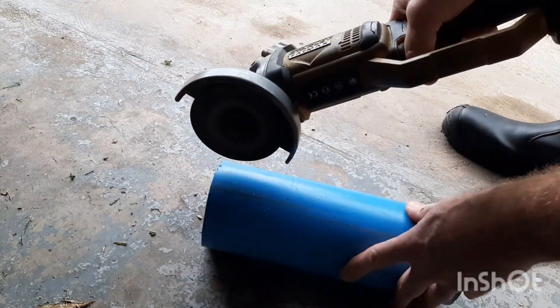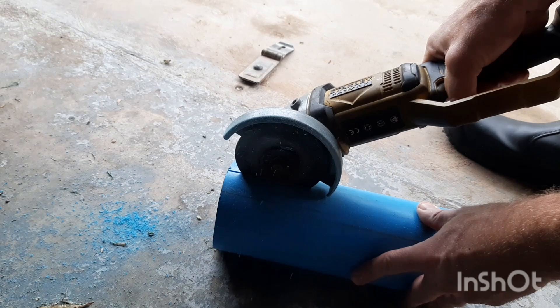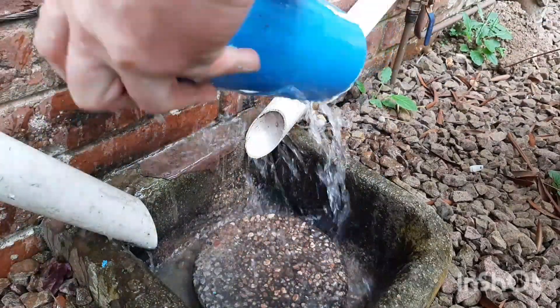To start this project I needed some PVC pipe. I decided to use PVC for the rotor, not perspex, because perspex is just way too brittle.